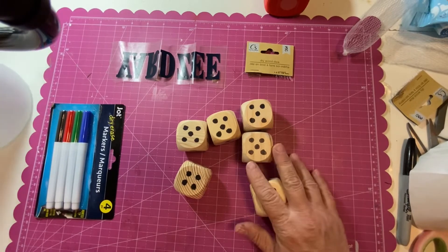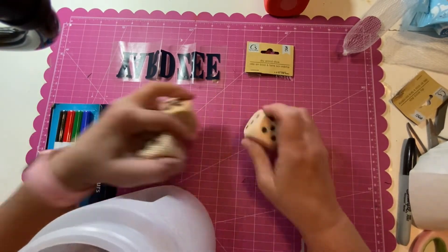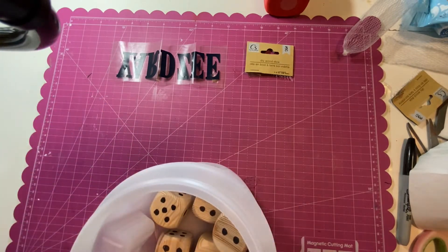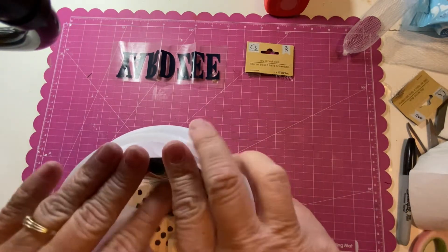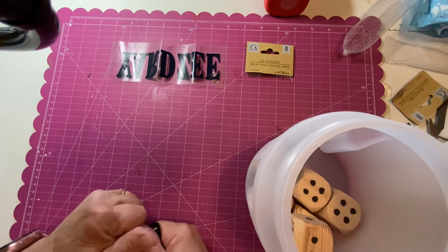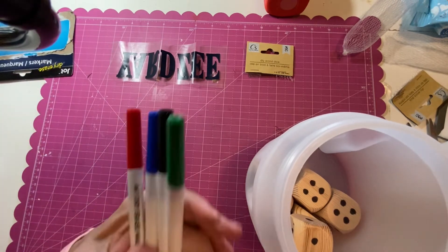We're back. We've got our six dice done and we have our dry erase markers. We're going to put those in — though we may have to take them out of the package since they're just a little too tall. You could also separate them so if you made several sets you could put like two in each.